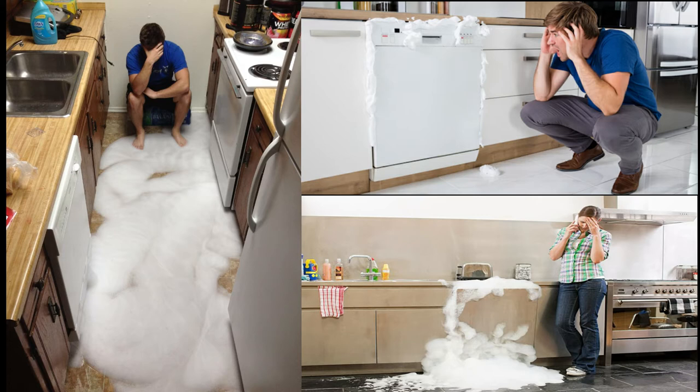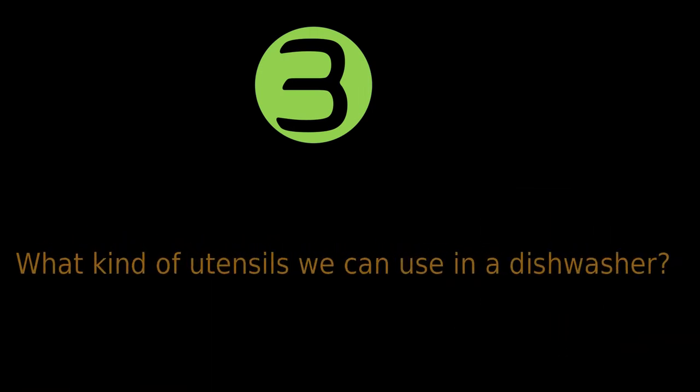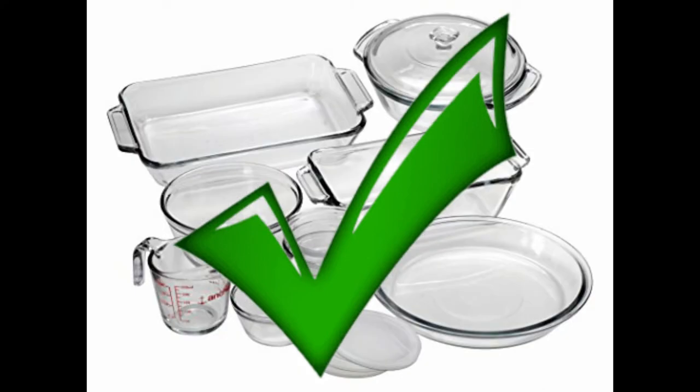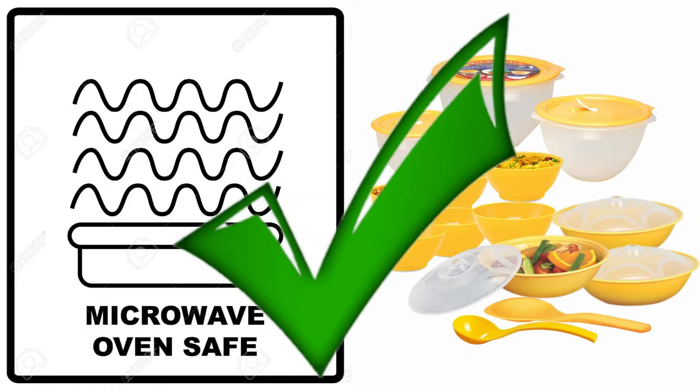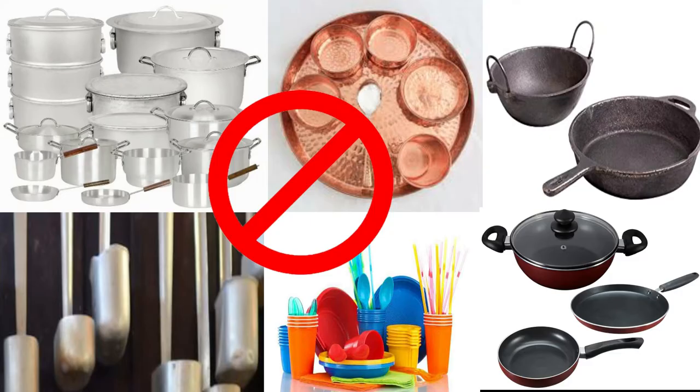So do not try to use regular dishwashing liquid or powder. Always use quality dishwasher-safe detergent powder or tablets available in the market. What kind of utensils can we use in a dishwasher? Generally, you can use steel, glass, microwave-safe plastic, or dishwasher-safe utensils in a dishwasher. However, you cannot use aluminum, copper, tin, cast iron, non-stick cookware, or regular plastic utensils.